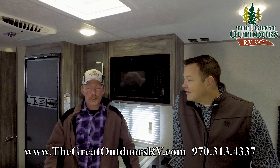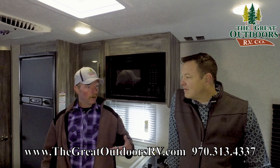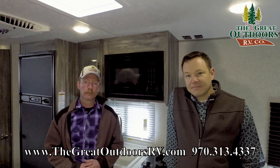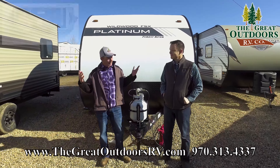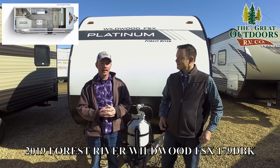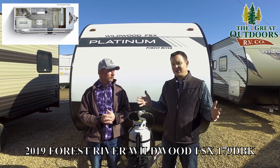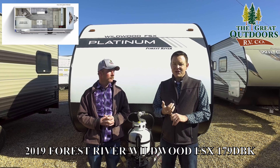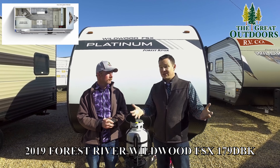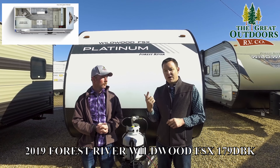So this is the 179 DBK. If you like this model, hit the like button. We always enjoy seeing your comments — it's fun communicating with you and hearing what you like or don't like. In fact, a lot of those ideas we pass along. Wildwood MSX specifically is probably one of the most responsive manufacturers out there. If we tell them something, they're one of the few that actually get a lot of these ideas going. Let us know what you think and share your ideas with us.